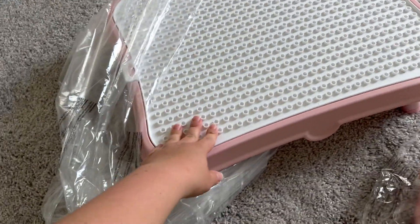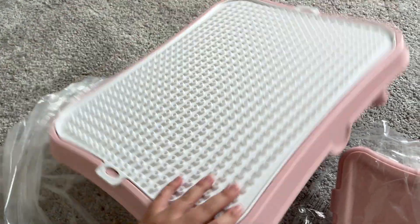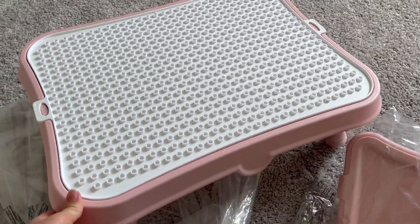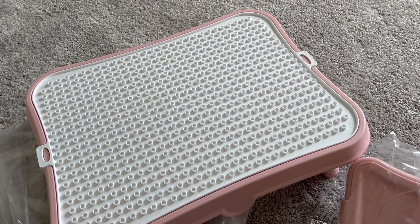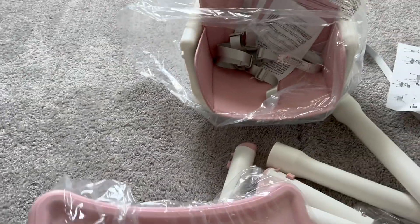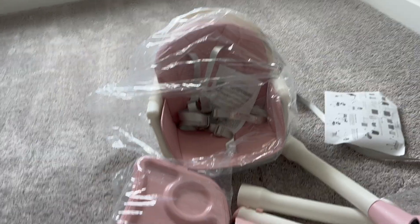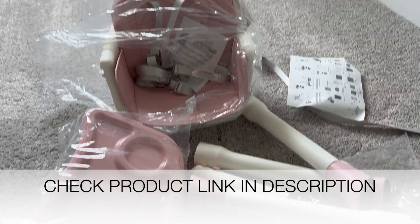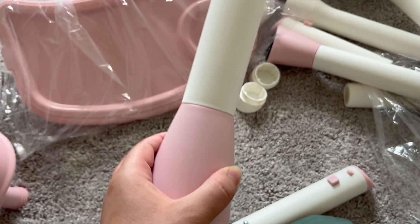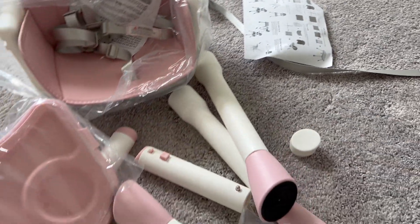I can already see that the table can be used in different ways — this is for when the kids play with blocks. It's very solid, heavy duty, which is perfect for your kids to be stable when they're playing or eating. The dust pink color is so beautiful. Obviously they have it in different colors, but I just didn't expect it to be so pretty.